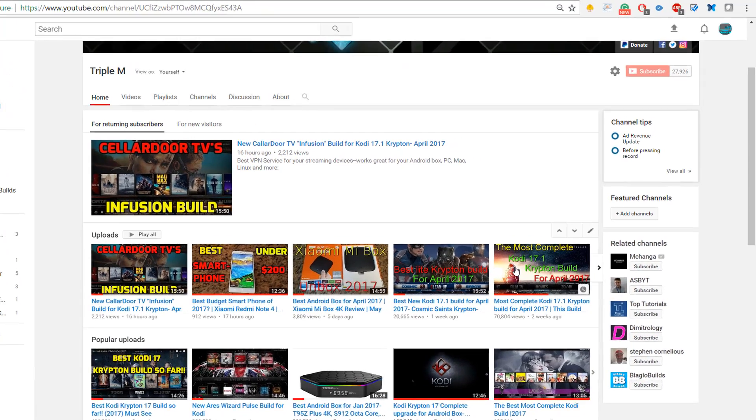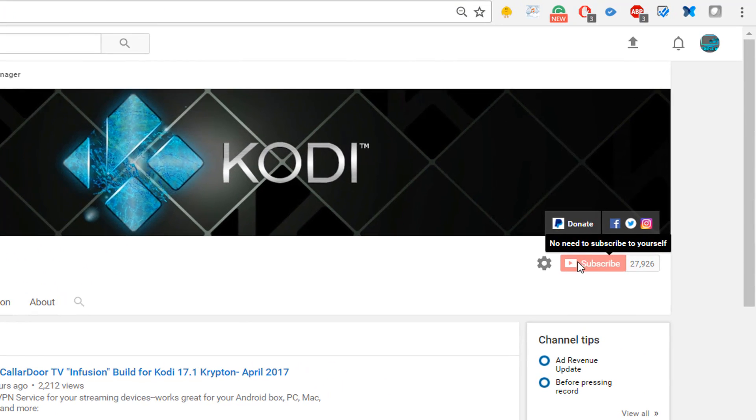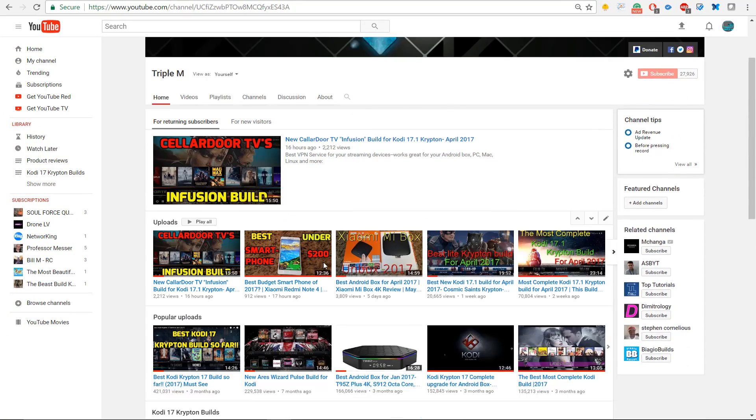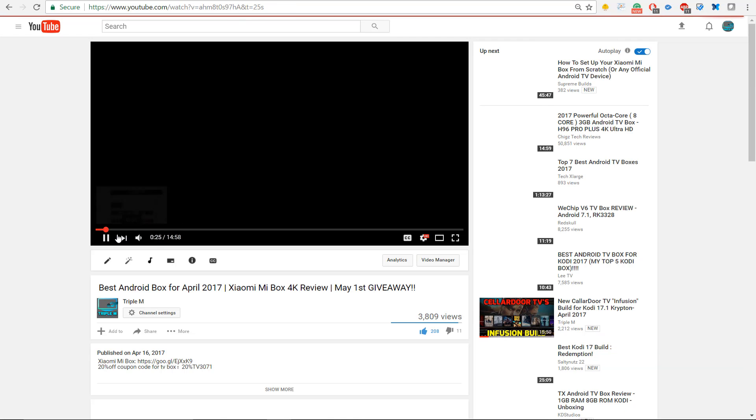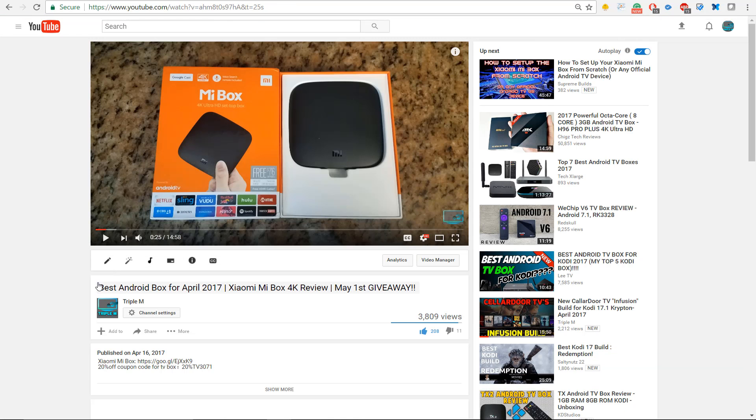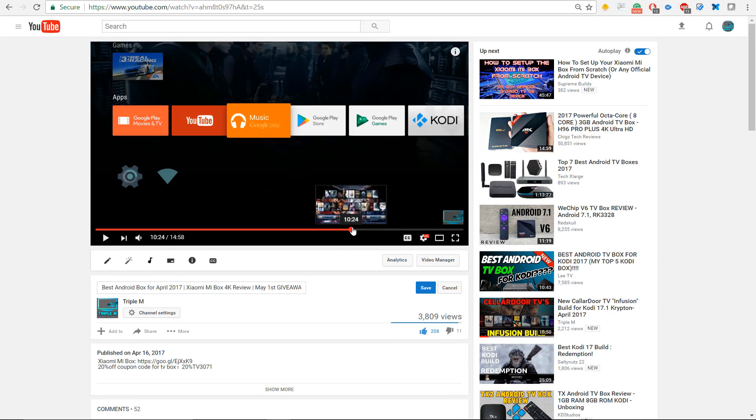Before I jump into the specs and the unboxing I just wanted to thank my subscribers once again. For you guys that are not subscribed, go ahead and hit the subscribe button at the bottom right of this page and that way you'll be eligible for the monthly giveaway happening on the 1st of May. For you guys that are new to my channel, I do a monthly giveaway — usually a box — and this one is the Mi Box, a very popular box I think you guys are really going to like.